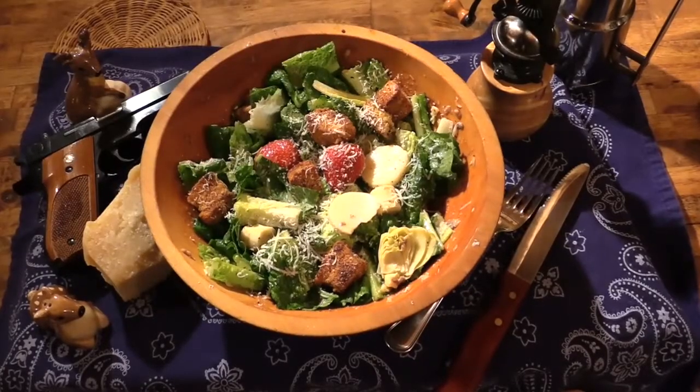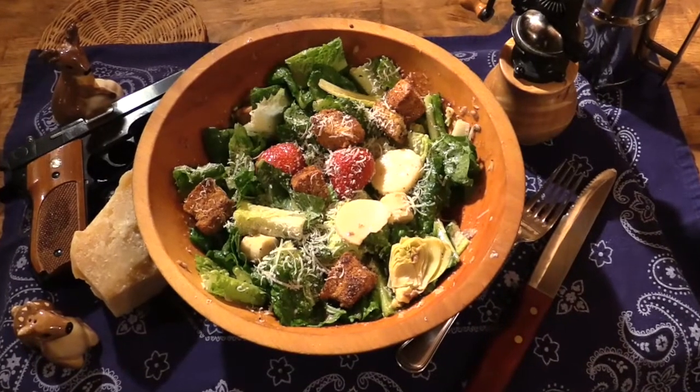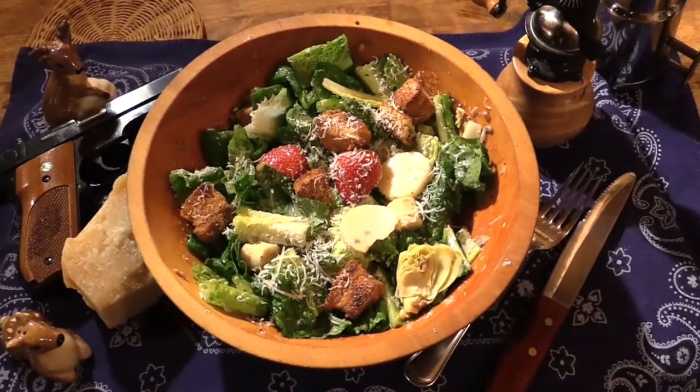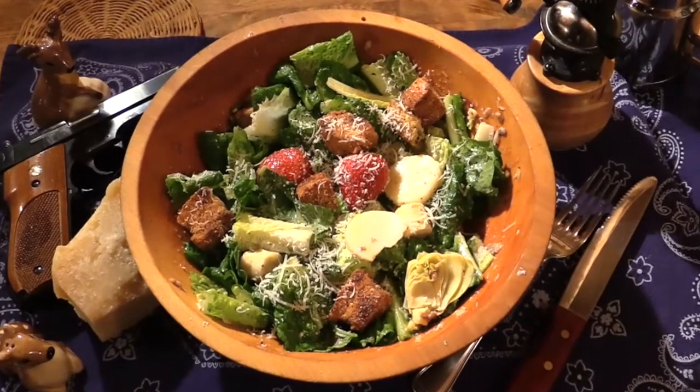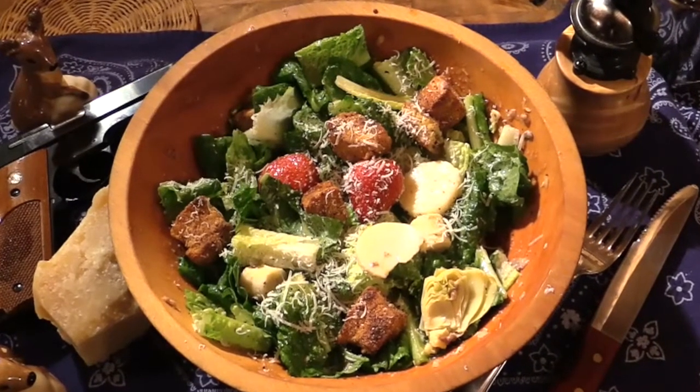Now that, my friends, is the fresh made table-side Caesar salad, the Pungo Prairie way. Dear Lord, thank you for this awesome fresh made salad made from the bounty of all your green goodness here on earth. Bless it now to nourish our bodies and strengthen us for a life in thee. In Jesus' name we pray, amen. Now I don't mind telling you, I've been waiting on this all day.